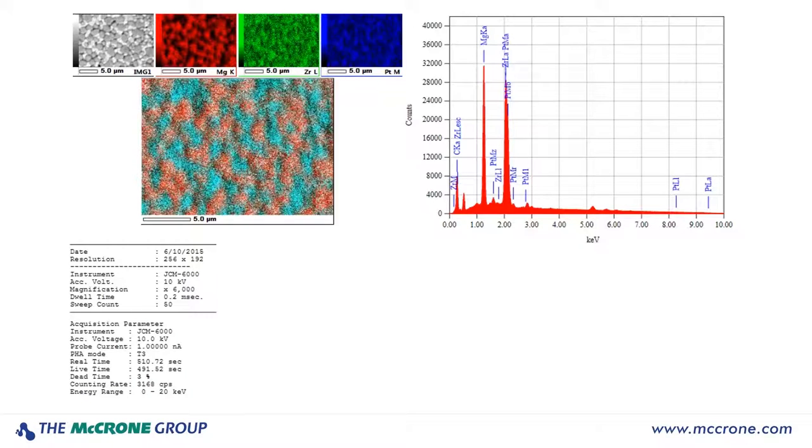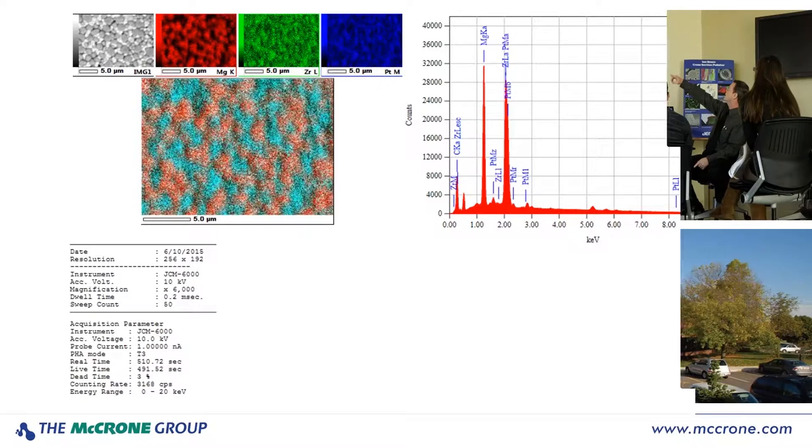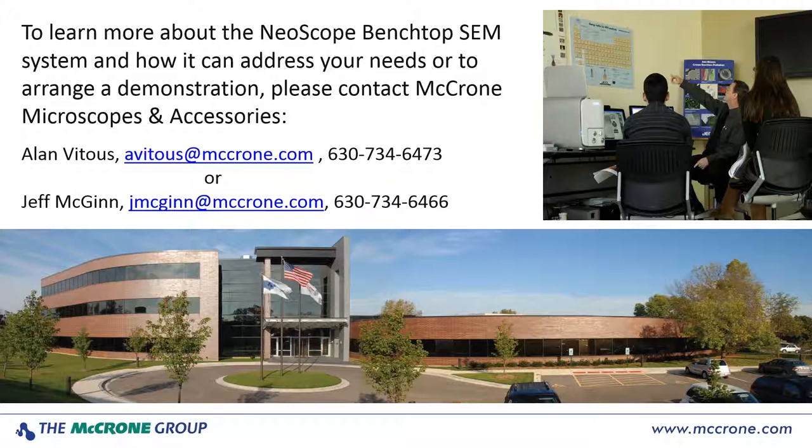If you wanted to do elemental analysis, the Neoscope also provides the ability to do elemental mapping. You can look at your specimen and determine what elements or materials are in what area. This is a very handy application, especially in manufacturing where you're trying to determine what may be in certain layers — for instance, in a layered specimen or coating, you want to make sure the appropriate materials are where you think they are. You can also use mapping to tell you whether a material is homogeneous or heterogeneous, and you can overlay three different color maps into one composite image. If you'd like to learn more about the Neoscope Benchtop SEM system, arrange for a demonstration, or send specimens to be run on the instrument, please contact Alan Vitus directly.